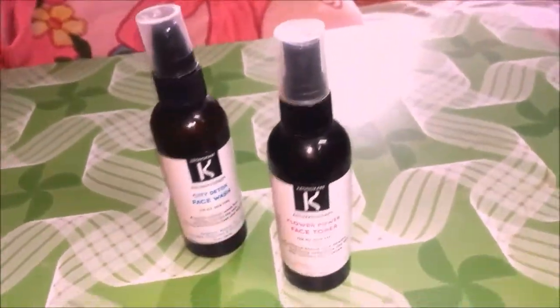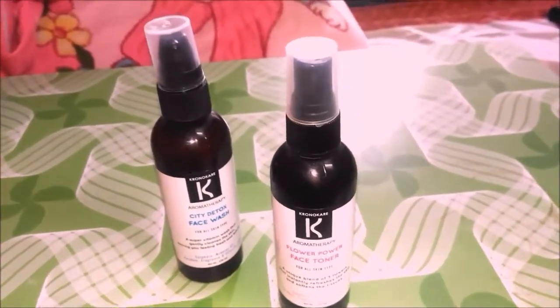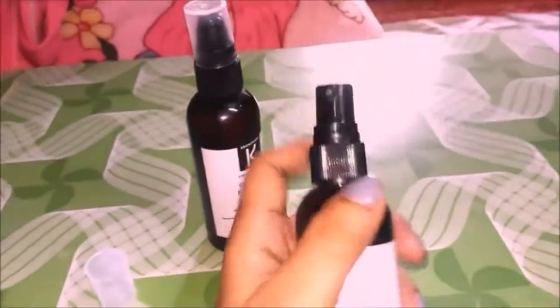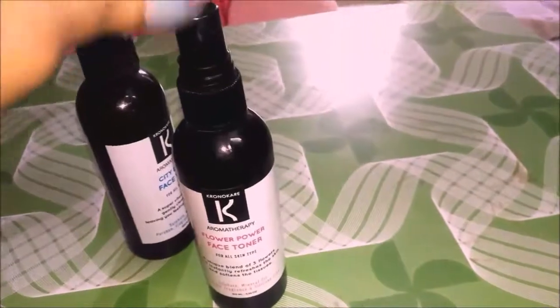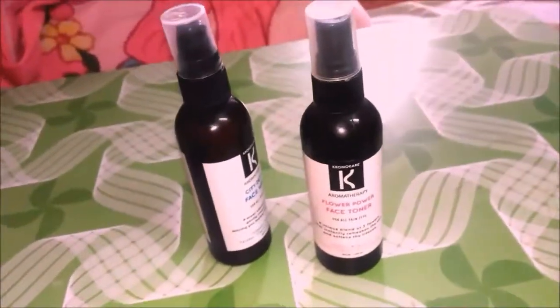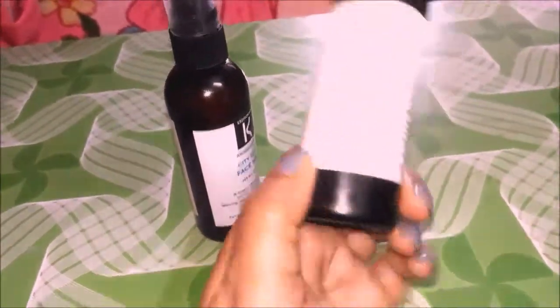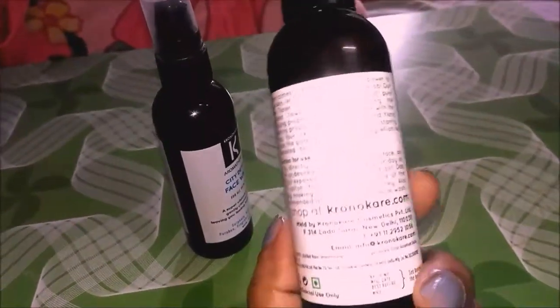I've been using this toner quite a lot. Whenever I feel tired or just need to feel refreshed, I take it out and spray it on my skin. It doesn't have a very strong fragrance — it's a very mild face toner. I can smell a bit of rose water and a few other ingredients. It has a very floral fragrance that is very mild, not very strong, so it works fine for me.